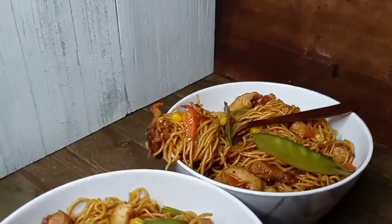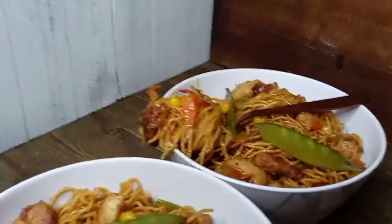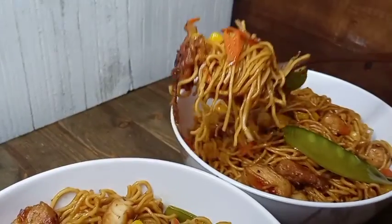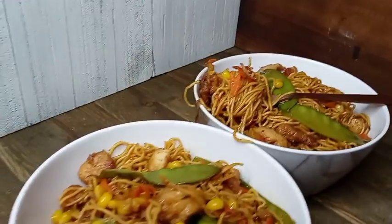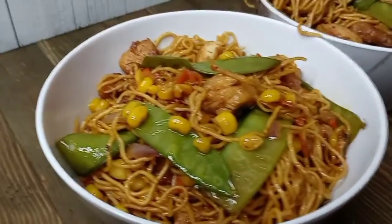Here we have two bowls serving of that deliciousness. It is so good and it is definitely filling. Look at that bite! Thank you guys for watching — see you on the next one.